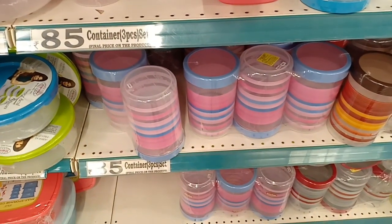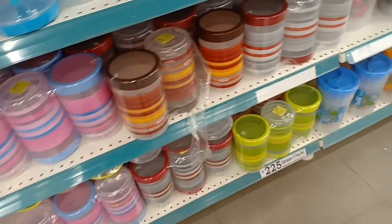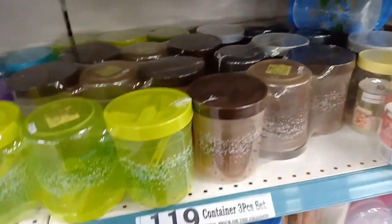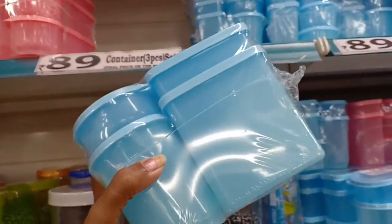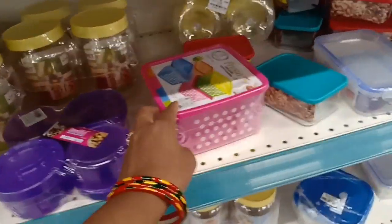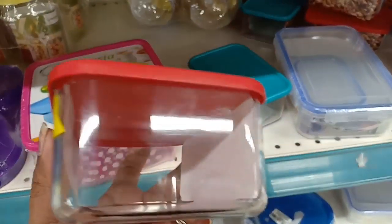The container is $85 — we have three pieces BPA-free. These containers are 95 rupees and 25 rupees. It's 89 rupees — a 3-piece set and a 4-piece set. A 4-piece set is 79 rupees. It is different from Canada. This is 59 rupees.